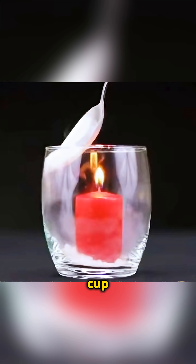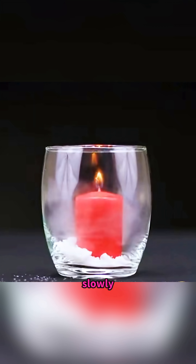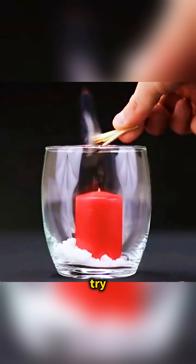Drop a lit candle into a cup and add a spoonful of dry ice so the invisible carbon dioxide slowly fills the cup, and the flame fades out no matter how many matches you try to relight it with.